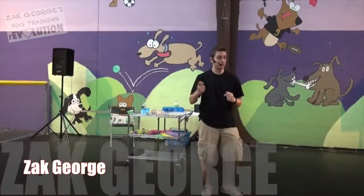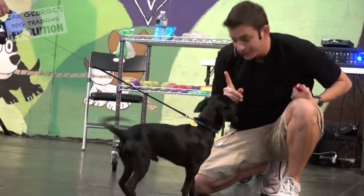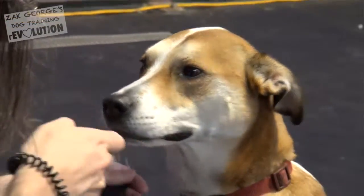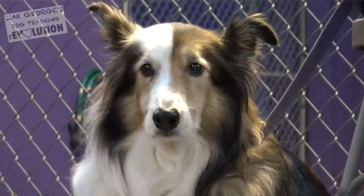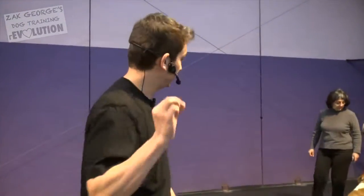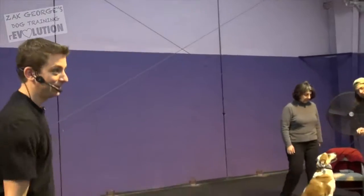The reason I like to encourage you to use the clicker is because it teaches humans to have very good timing. When you have that button in your hand to press, the moment they do something you like, then they're gonna be a lot more responsive. We're going around to all the dogs and seeing how they're doing with the click, making sure that they understand what the click means.